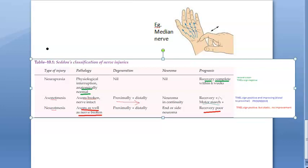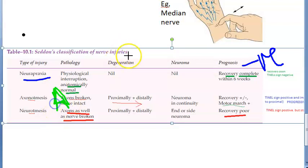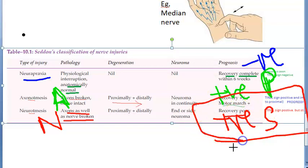We have seen this already in the previous video on Seddon's classification. In neuropraxia, there is no damage at all to the nerve, so there is no TNL sign. Coming to axonotmesis: TNL sign is positive and it is progressive because there is a slow recovery, indicating regeneration. In neurotmesis, TNL sign is positive; however, it is static, indicating that there is no regeneration.